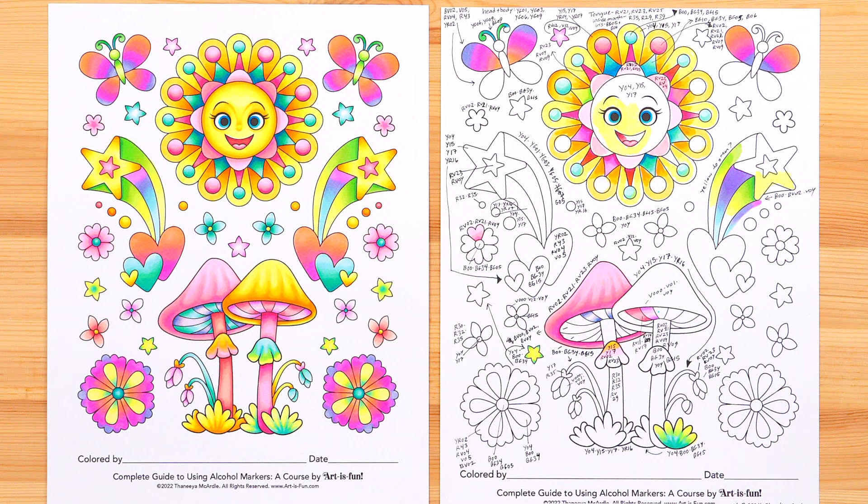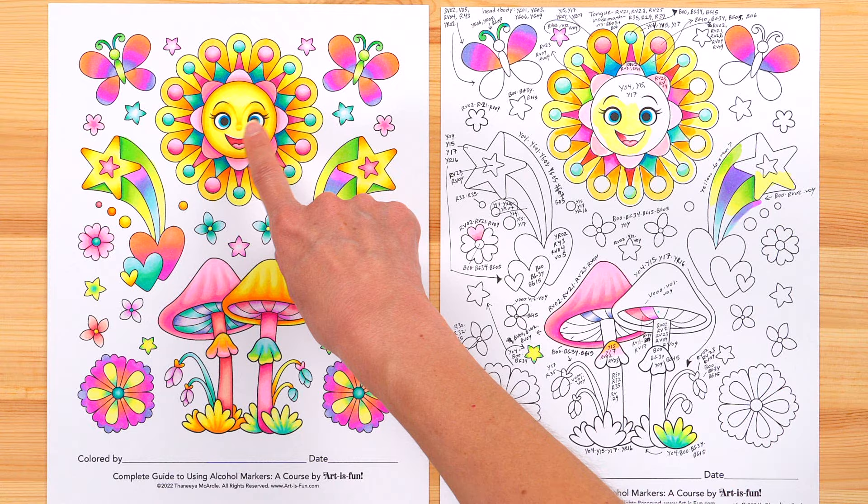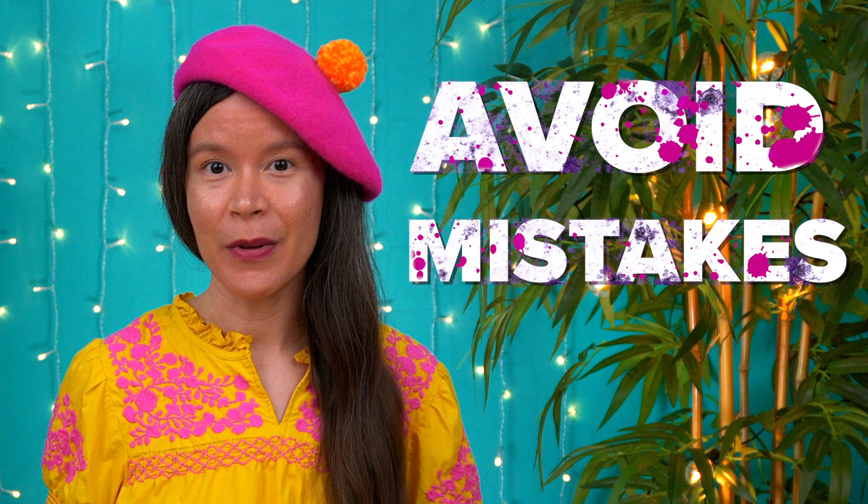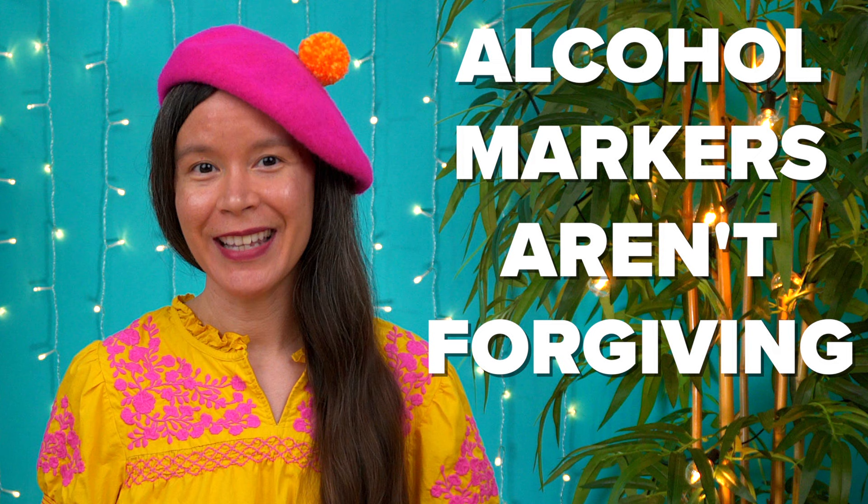When working with alcohol markers, it's always best to plan your colors and blends in advance on a spare piece of paper before putting color onto your actual artwork. I do this for just about every single piece I create — either on a spare piece of paper or by printing out a copy of my artwork to test on. This helps you avoid mistakes, because unlike acrylics where you can just paint over errors, alcohol markers aren't forgiving and it's really hard, sometimes impossible, to correct big mistakes.